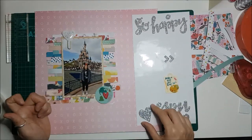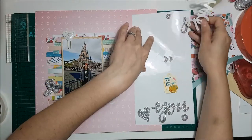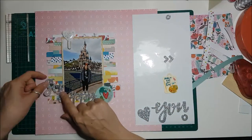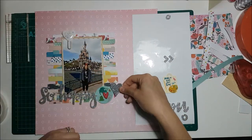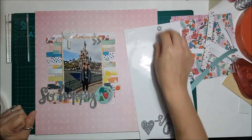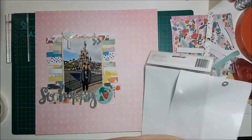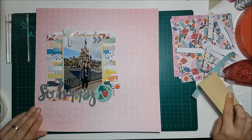The sticker I was fiddling around with I ended up not using because it didn't go — I thought it would, but the background of it clashed too much with the paper. So I went with 'So Happy.' I tried to use the heart but it wasn't happening, so I used the little arrows at the top just to bring a bit more silver in.